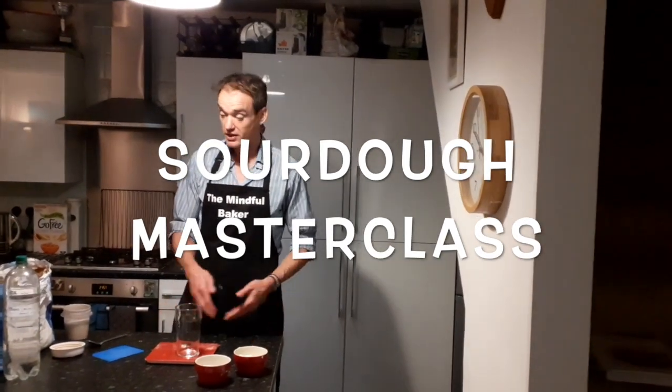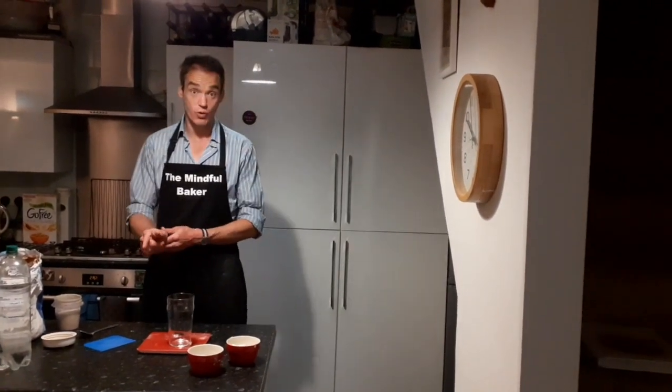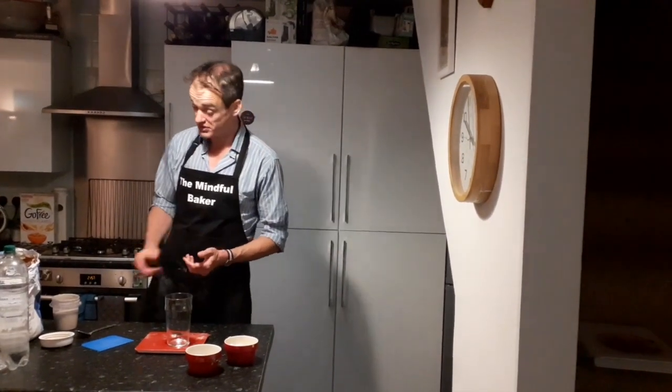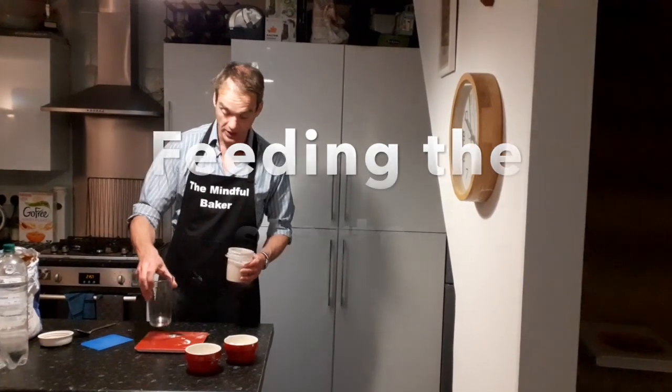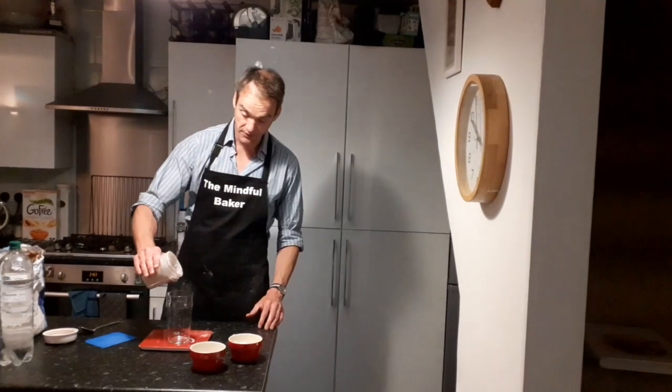Hi guys, Mindful Baker here. We are doing a loaf of sourdough. This is the night before, so before you go to bed when you're making this, I want you to put in 50 grams of your starter into a pint glass. Using pint glasses is the way forward these days.